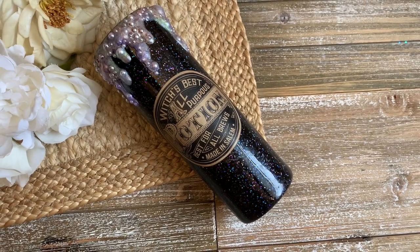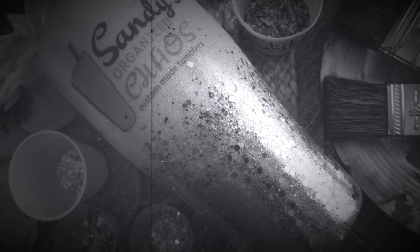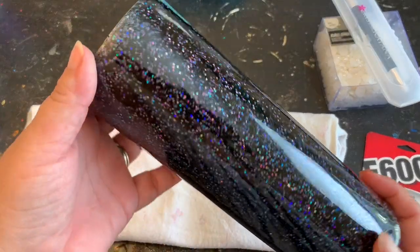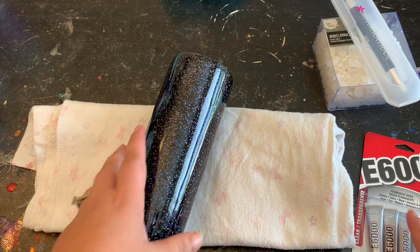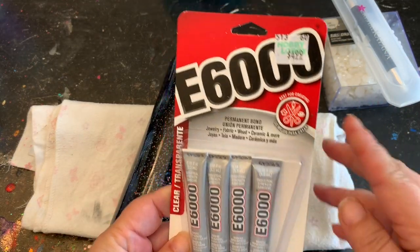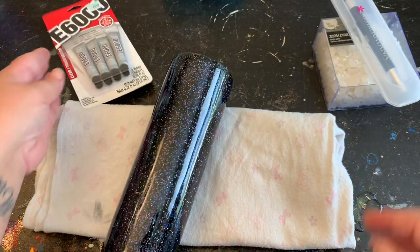I already have a base all prepped — all I did was do the epoxy method with my glitter black diamond, which is available in my shop, and then I added another coat of epoxy to the top to make it nice and smooth. I'm going to be using this E6000 that I purchased from Hobby Lobby.